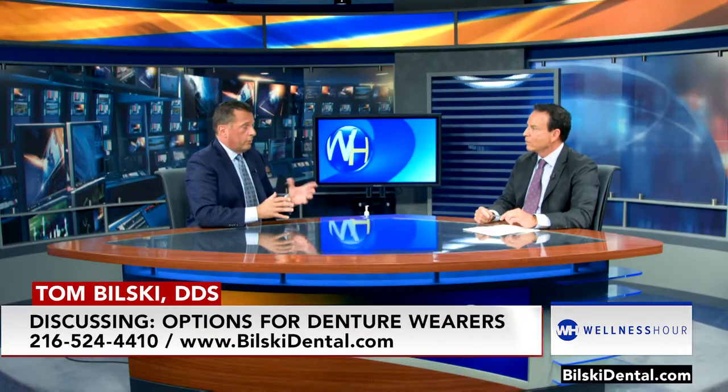So if you get a denture wearer in your office, what are their options when it comes to dental implants? There are quite a few and we're just going to go through a few of them.